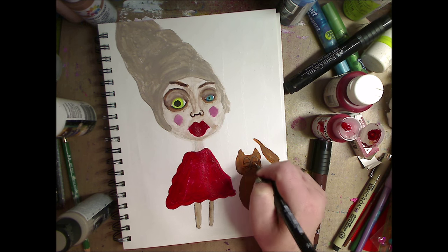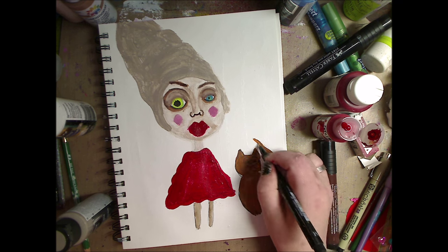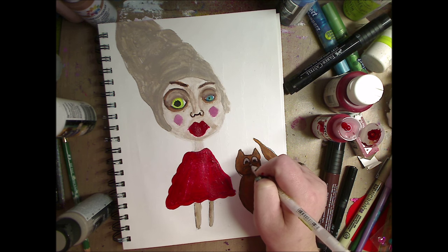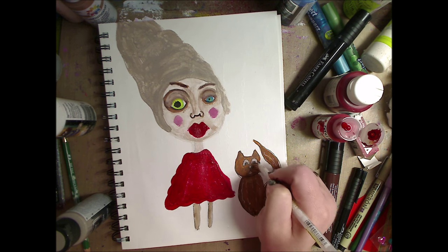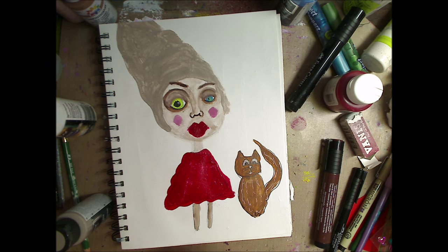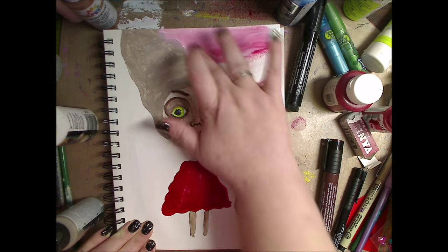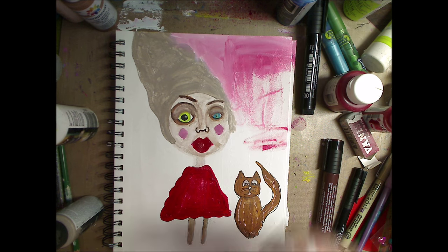Now I just have my Pitt marker and I'm drawing in my little cat face, drawing it around. Taking my white gel pen, kind of marking in a little bit, drawing some little lines, putting a little highlight in the eyes. Now I'm taking my fingers — I'm very cranky today, so you'll have to excuse me. I'm miserable. So I'm taking some red paint, some white paint, and I'm just smearing it around with my fingers.